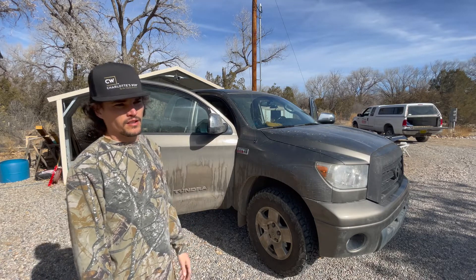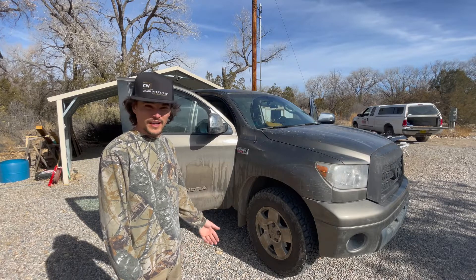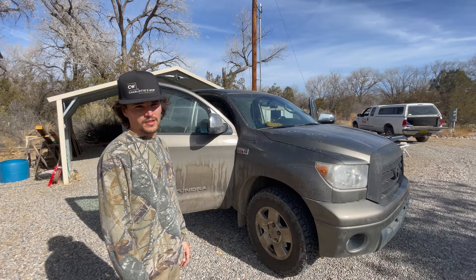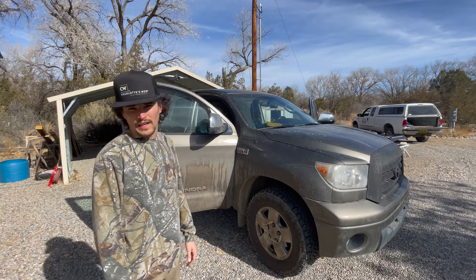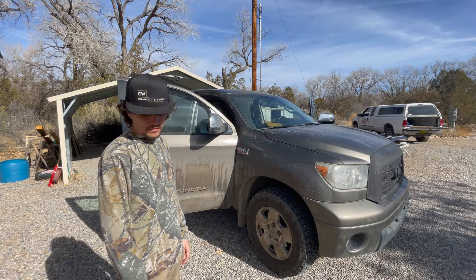The Tundra — and I think the new 4Runner is one of them too — you have to actually drill holes into the roof of the car, which scares most people, but I should be able to do that no problem. It's about 1 o'clock; a couple people said it takes six hours. I doubt it's gonna take that long, so we'll see.